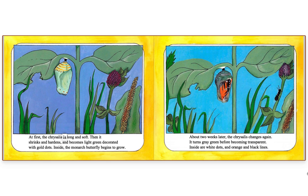At first, the chrysalis is long and soft. Then it shrinks and hardens and becomes light green, decorated with gold dots. Inside, the monarch butterfly begins to grow.